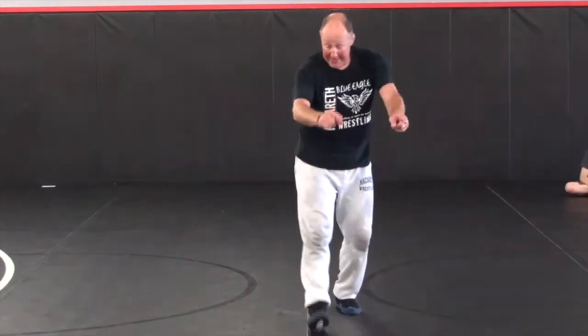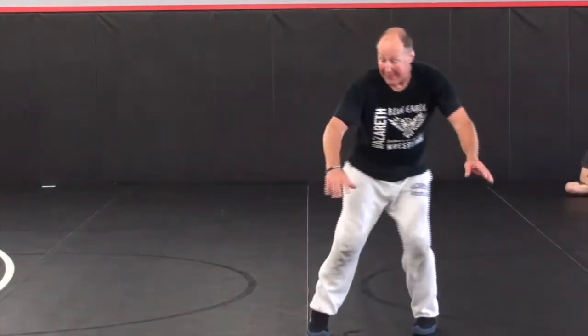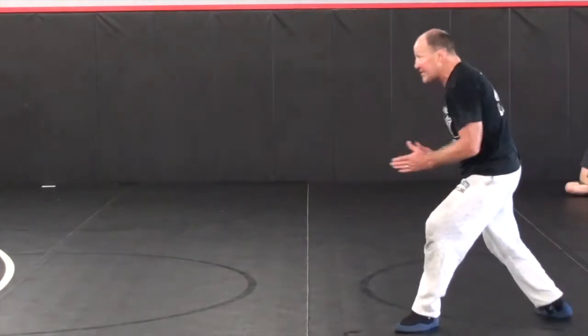If a guy shoots his head to the outside — either a head-outside single or a double — this is what we're going to do. We're going to take that leg away, with his head coming over here. I take the leg away, and I'm facing my hips toward his head.